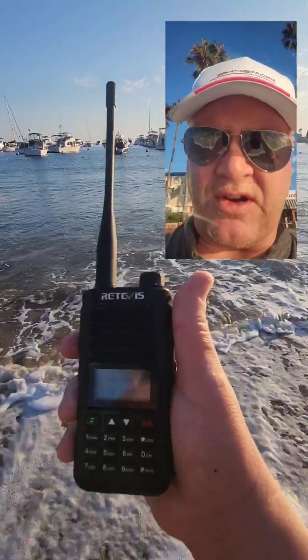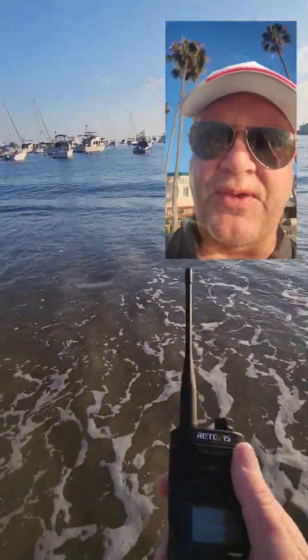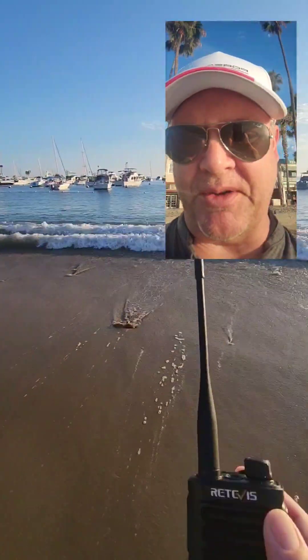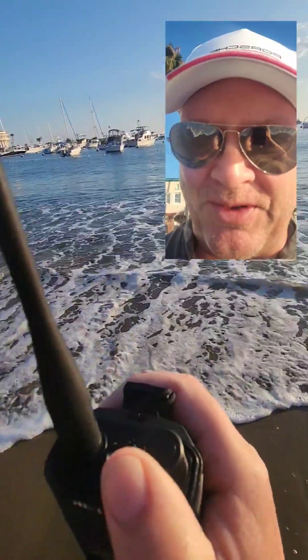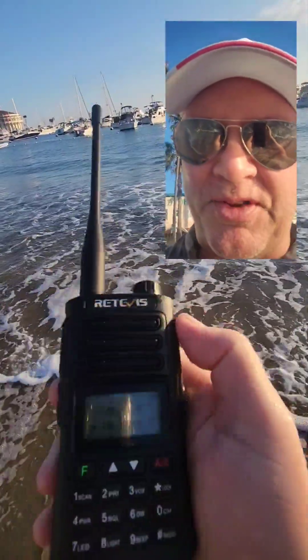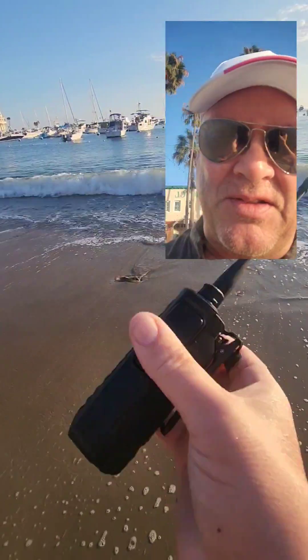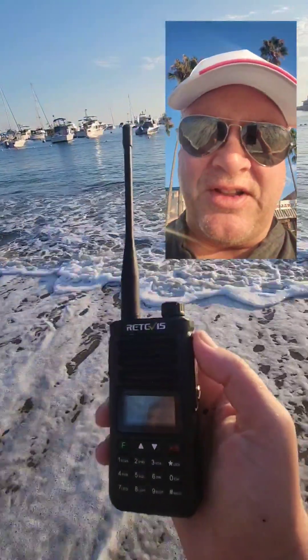So there you have it — the Retivis RA89, IP68 rated, dunked in the surf here at Catalina and survived. Almost lost it but I found it. It's got some sand in the knobs and I've got to blow the water out, but you can see it survived and it's working. This is AE6LX from WorldWideDX.com.